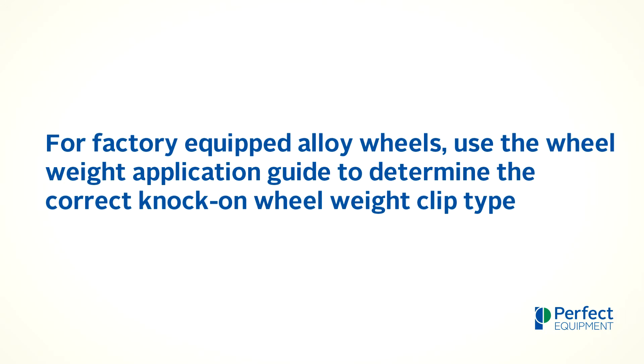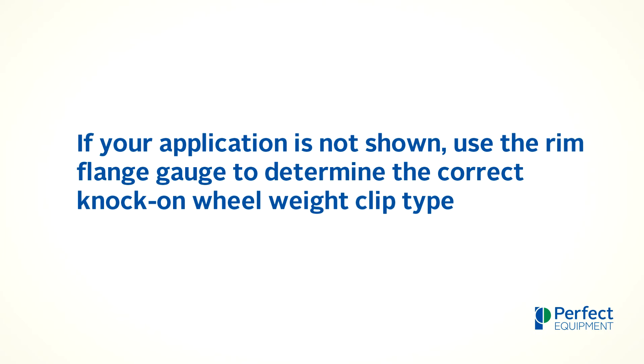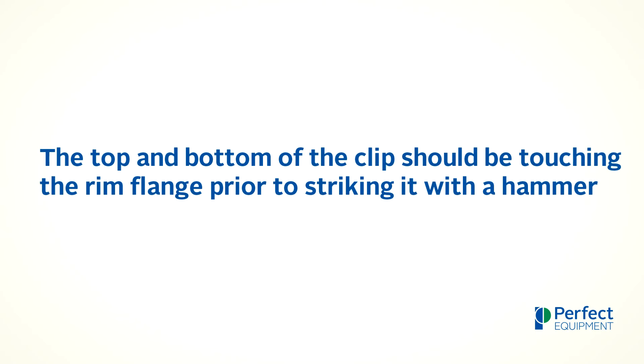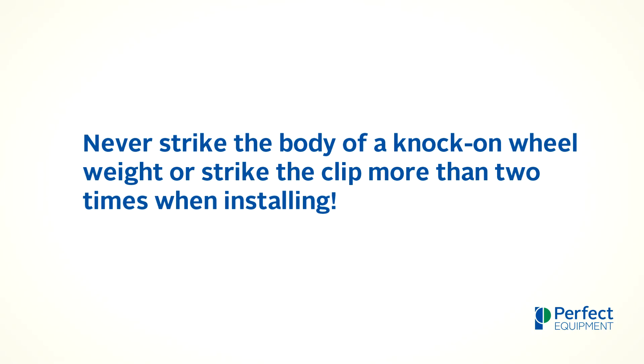When installing knock-on wheel weights, it is important to remember that for factory equipped alloy wheels, use the wheel weight application guide to determine the correct knock-on wheel weight clip type. If your application is not shown, use the rim flange gauge to determine the correct knock-on wheel weight clip type. All knock-on wheel weight assortment kits should utilize the Perfect Equipment developed color code system. The top and the bottom of the clip should be touching the rim flange prior to striking it with a hammer, and never strike the body of a knock-on wheel weight or strike the clip more than two times when installing.